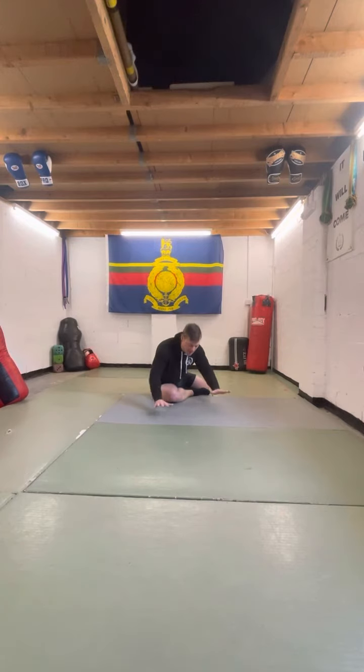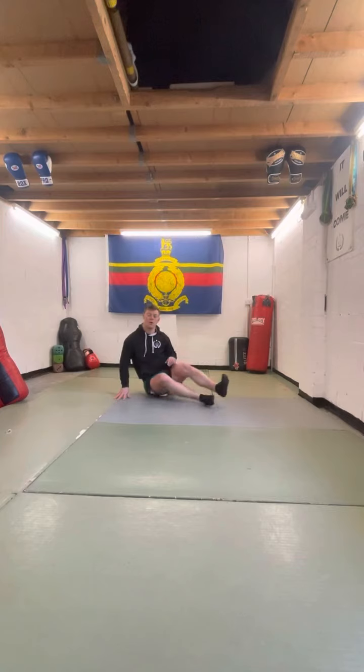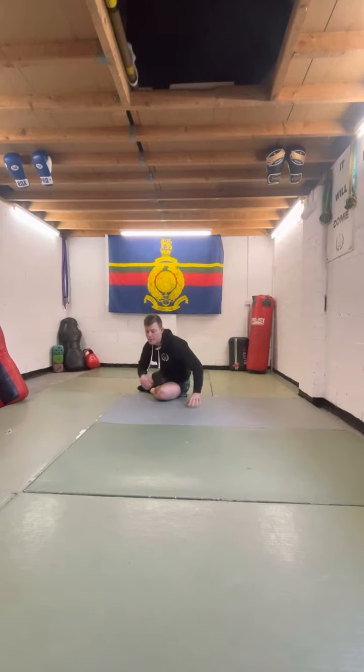Do it a couple of times, then we're going to bow. We're going to send the chest to the knee, we're going to pop back up. We're going to rotate to the other side and we're going to bow again — center of chest to the knee.